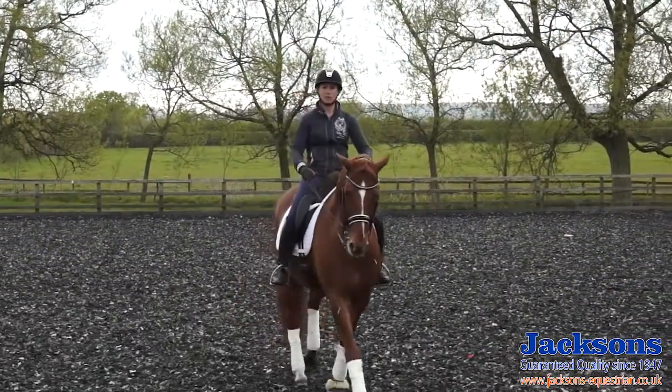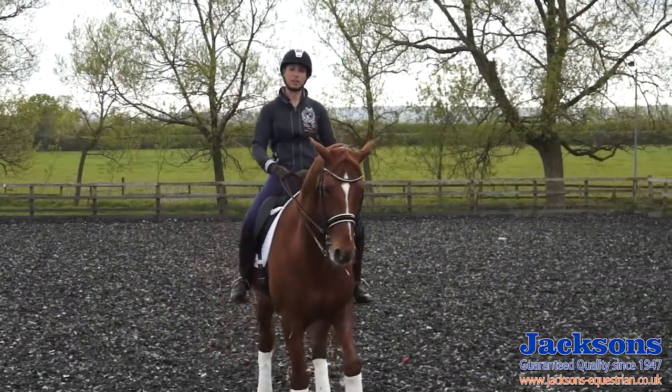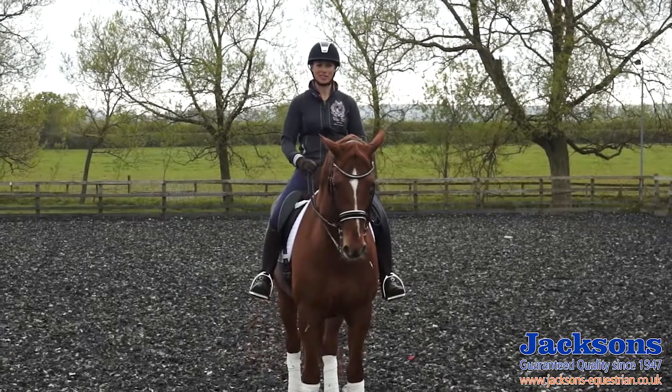I just use that exercise as part of my warm-up in preparation for the canter pirouettes, which I'll show you a bit later. I hope you've enjoyed this video. They've been brought to you by Jackson's Equestrian — I use and endorse Jackson products because quite simply they are the best and offer quality that lasts.